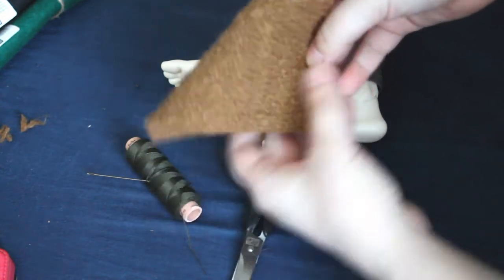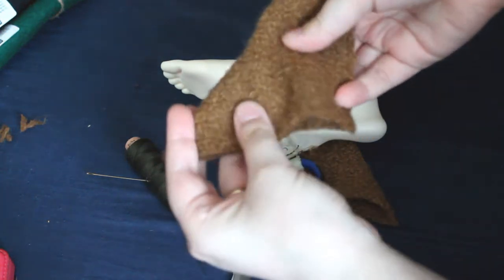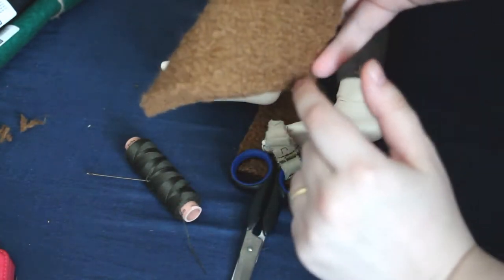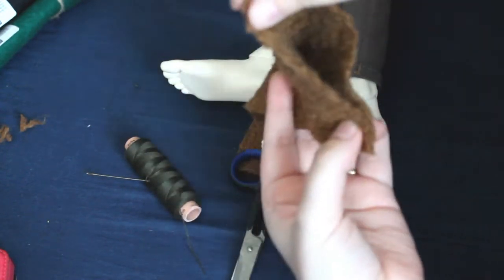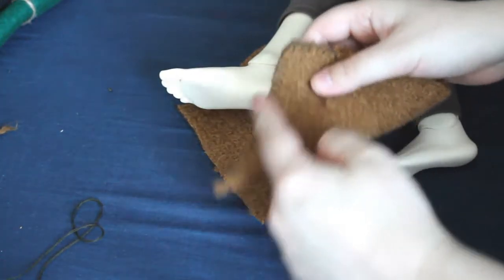The next thing I'm gonna do is sew from here to here in a relatively straight line. You can use any stitch you want — I'm just gonna use a very standard blanket stitch. And now I've sewn it shut.